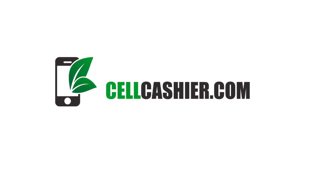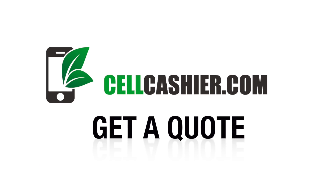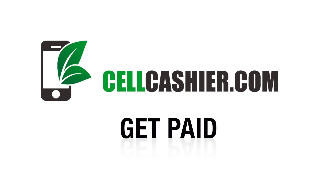This video is sponsored by CellCashier.com. CellCashier pays top dollar for your used iPhone. Get a quote, ship your phone, and get paid. It's that simple.